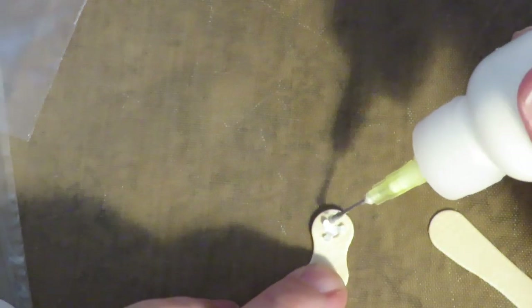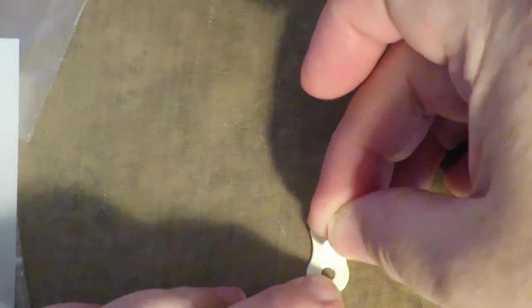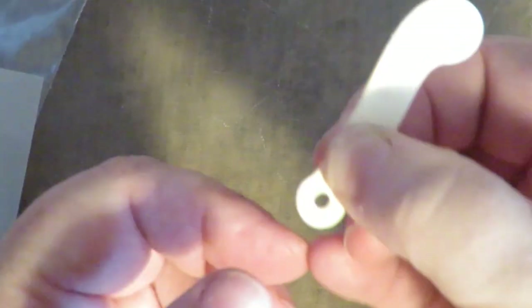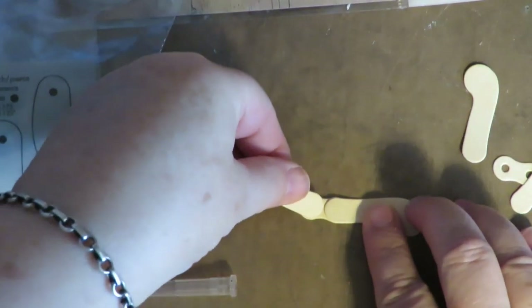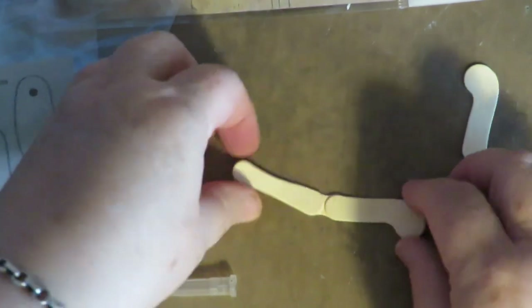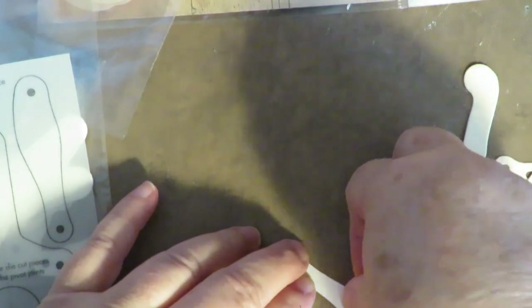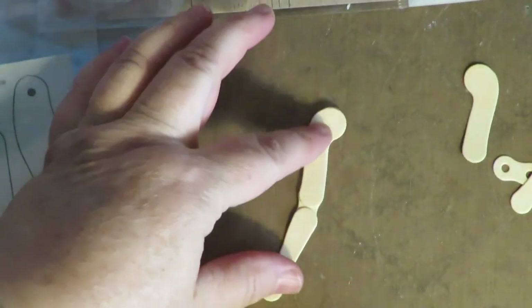Take your glitter glue or any fine-tip glue and put glue just on those little tiny tabs. Then put one of the circles down and glue it to the back side, then put dots of glue on the other side — just on the little tabs — and it connects the arm. Put that into place and let it dry a little before you move it. That's got the little tabs through with a little dot of glue. Flip it over and glue a circle to the back.